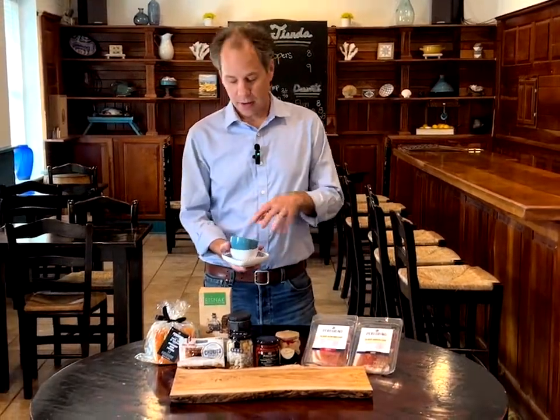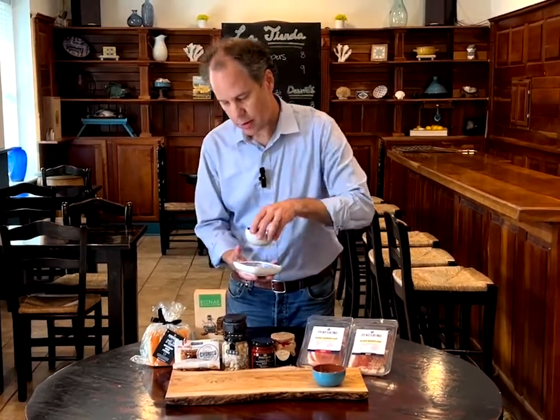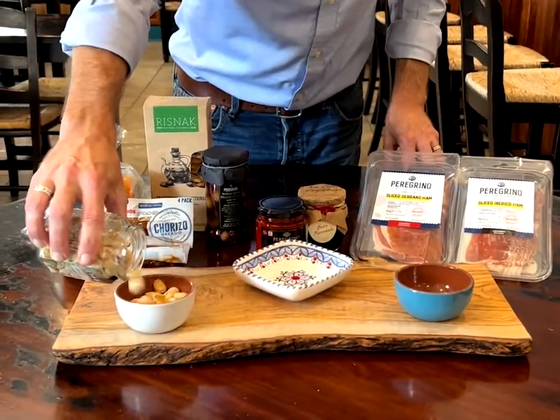To start building the board I'm going to grab a couple little bowls to hold some of the ingredients, and we'll start with the Marcona almonds.